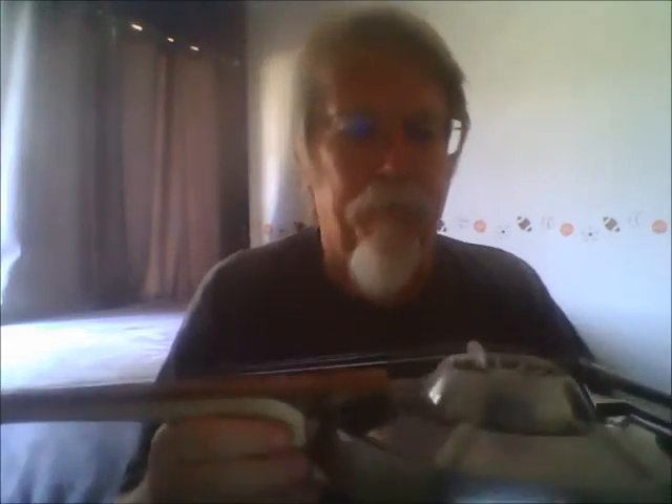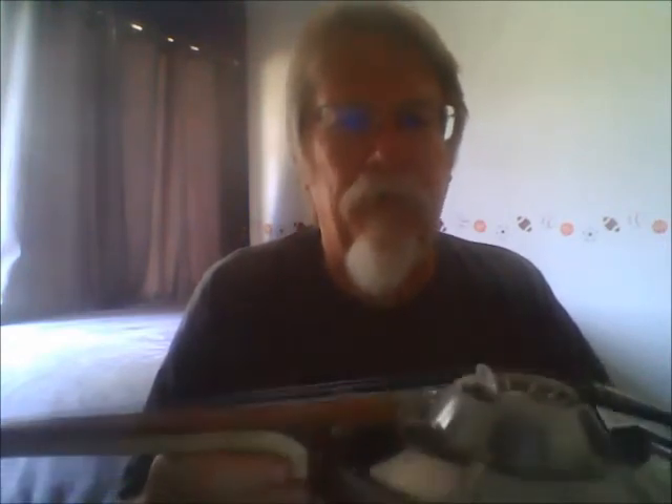What you just heard was me doing my imitation of a bad fiddle player. I know everyone's thinking — and I don't blame you — that guy never took a lesson? Well, no, I didn't take a lesson. I learned by picking it up and tootling around, and that's about all I can do. So I apologize to anyone who's a music lover, but I hope at least I was good enough so you can hear what it sounds like.